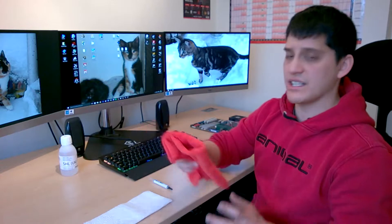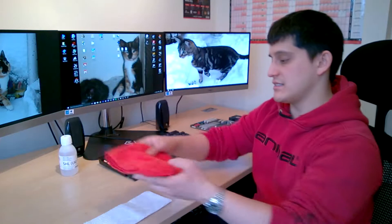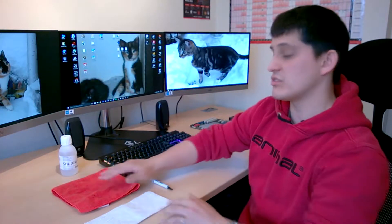The next thing you're going to need is a lint-free cloth. You can always get a coffee filter as well — that's always not a bad option either. That's what you're going to use to apply the alcohol to.